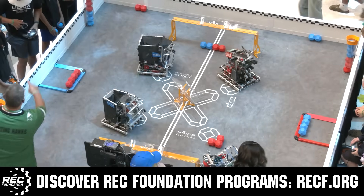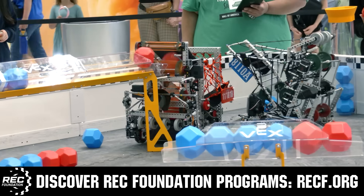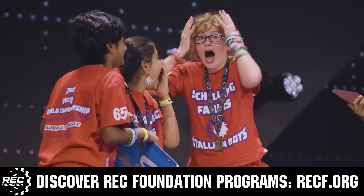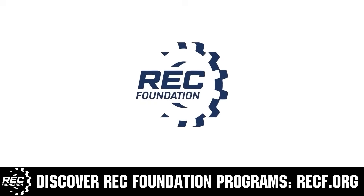The Robotics Education and Competition Foundation provides fantastic programs for students from elementary school all the way through college. These include VEX, aerial drone competition, online challenges, JROTC, GRIL-powered, scholarships, certifications, and so much more. To discover these exciting opportunities, visit RECF.org and get connected.